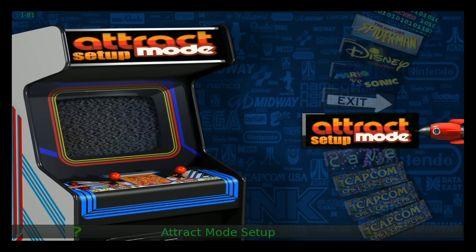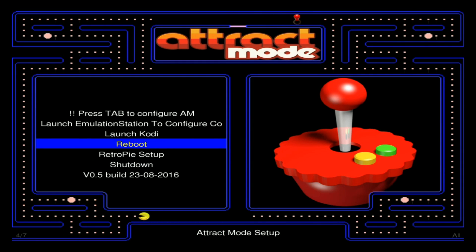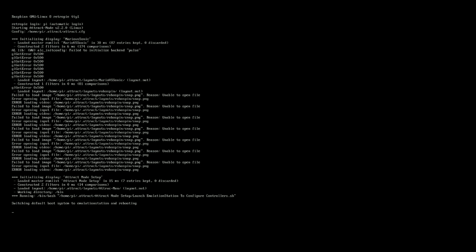The first thing you want to do is boot up into Attract Mode. Let's go ahead and go to the Attract Mode setup, and we're going to go over here to Launch Emulation Station. Go ahead and click that, and then it should reboot your Pi into Emulation Station.